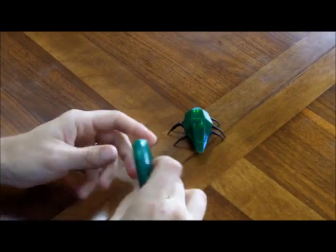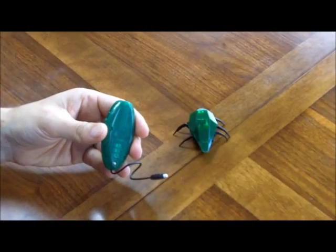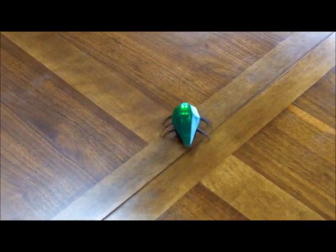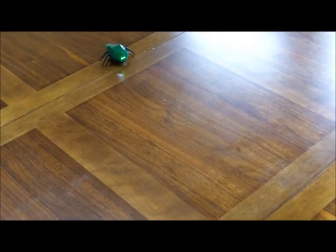Recharging your Skitterbot is fast and easy via USB. Turn him on and watch him go. With the remote control, you can move the Skitterbot forward, backwards, and turn left and right.